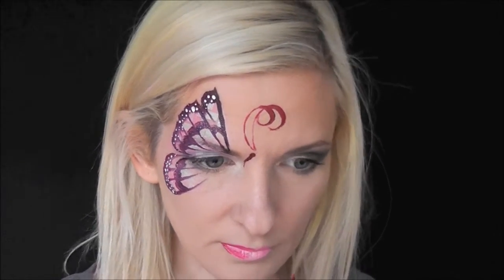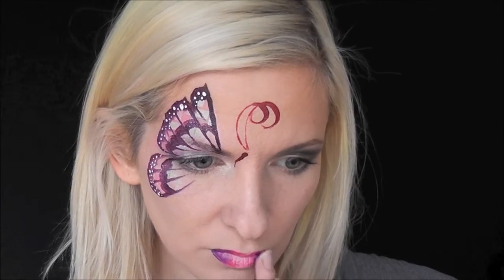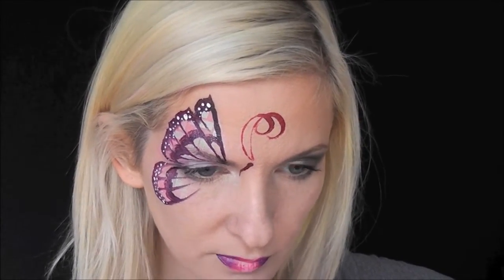In the edges I'm using some more of the Crivolent Creamy Rose, and then I'll also go in with a little bit of Global Dark Purple around the edges, just to make it match the shading on the wings.